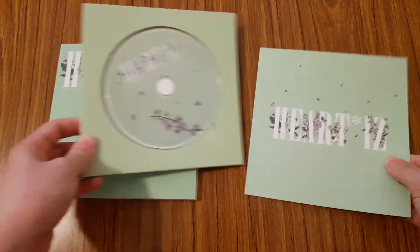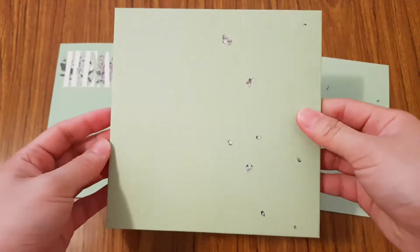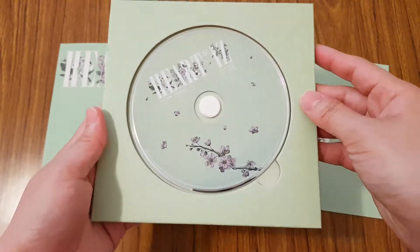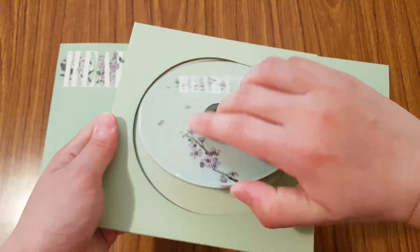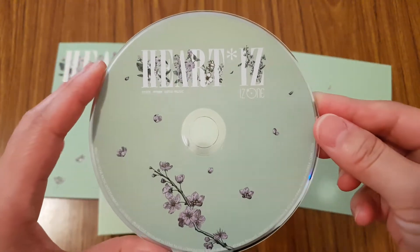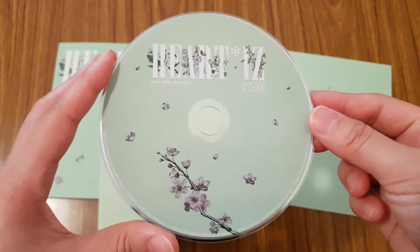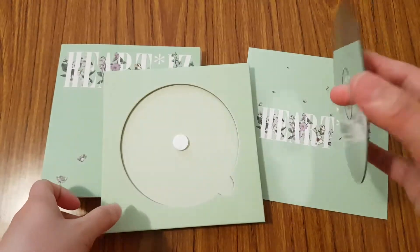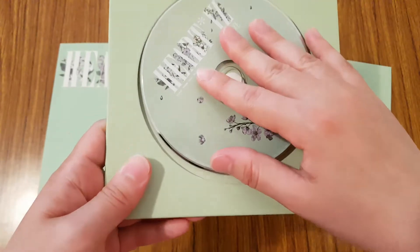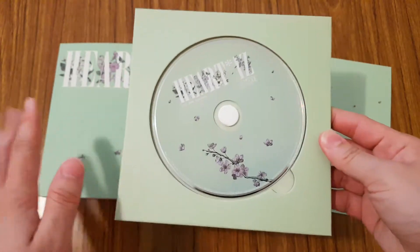Next, let's look at the CD plate. So here is the CD plate — it's on this cardboard. I just love this mint color for this album, it's so pretty. The CD plate is also really pretty. The Violetta version has more of a floral theme, and then the Sapphire version is more like a jewel, kind of sapphire jewel-themed.